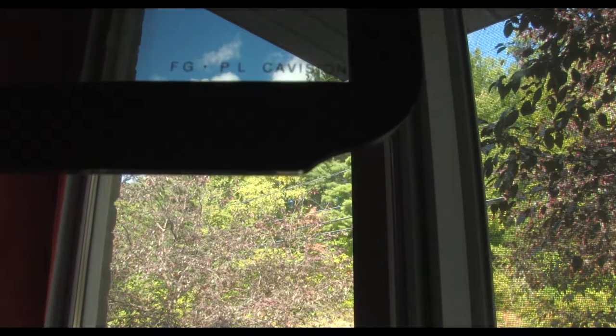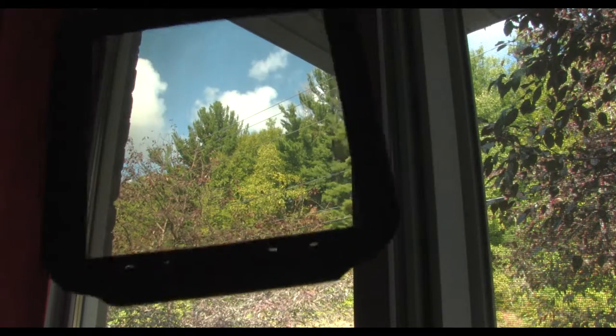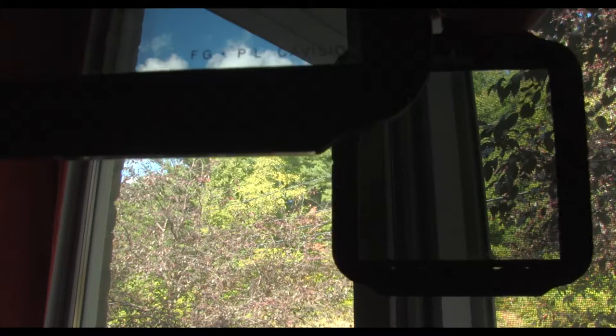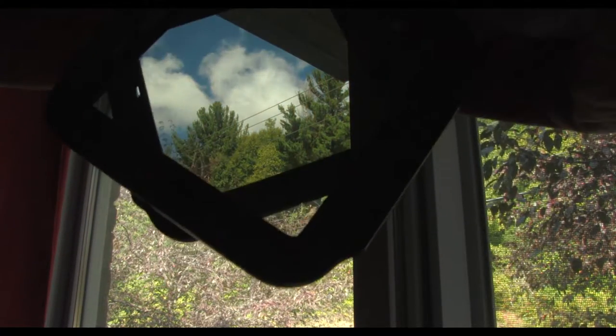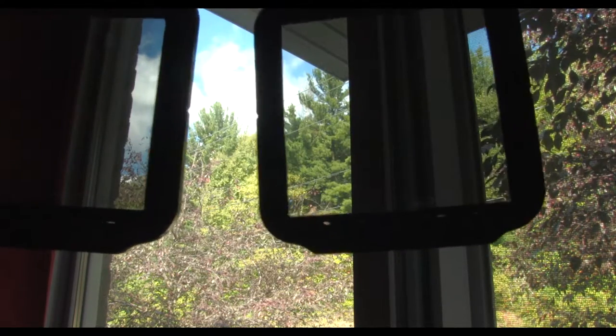The linear one does exactly the same thing — it cuts light reflection and suppresses glare. But if you flip the circular one, it will slightly shift the white balance. If you put the circular in front of the linear, it will act as a white balance shifter. If you reverse the order, it will act as a variable ND filter.